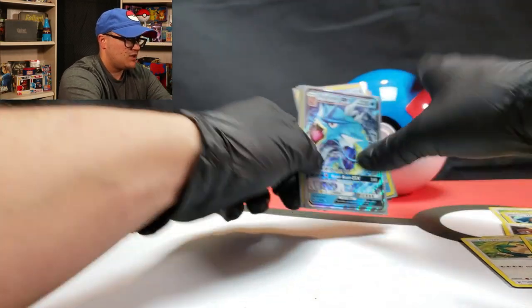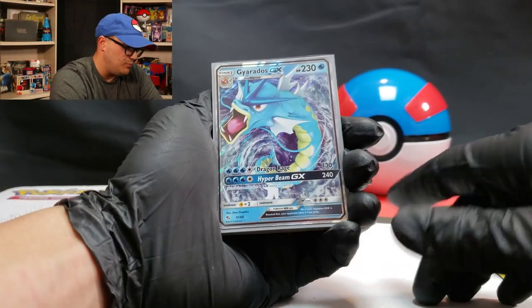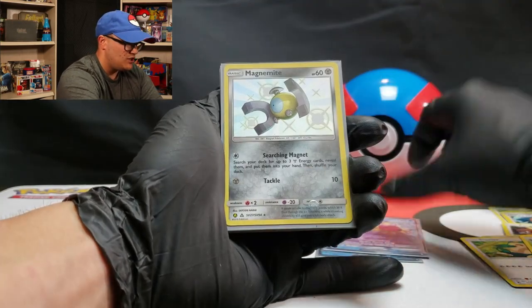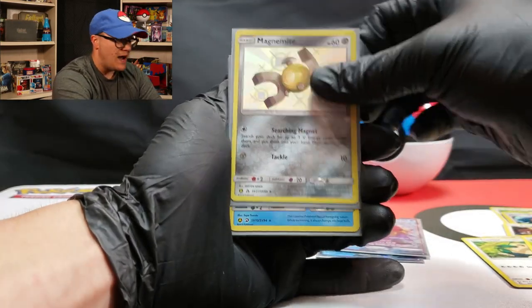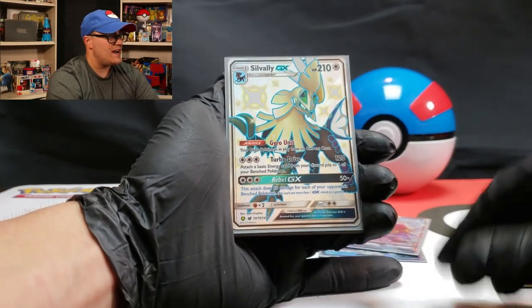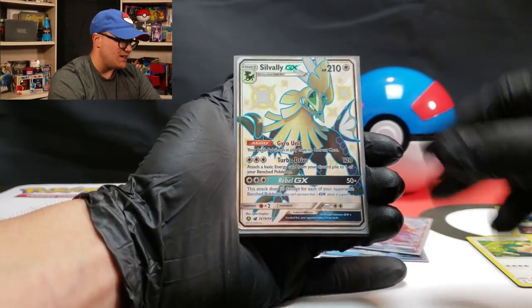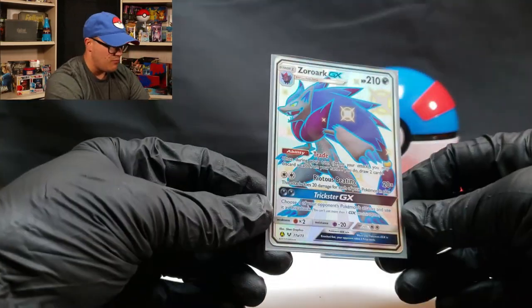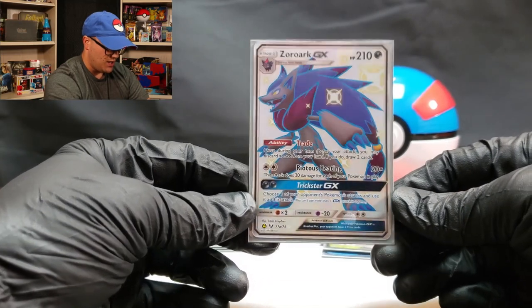So let's go over the good pulls that we got: Gyarados GX, the Starmie GX, a shiny Magnemite, a shiny Quagsire, a shiny Silvally GX, the Pinsir GX, and then the promo Zoroark GX. Nothing too crazy, guys.